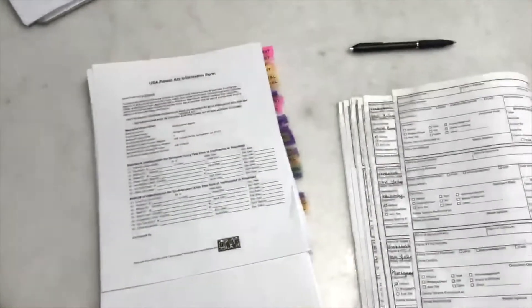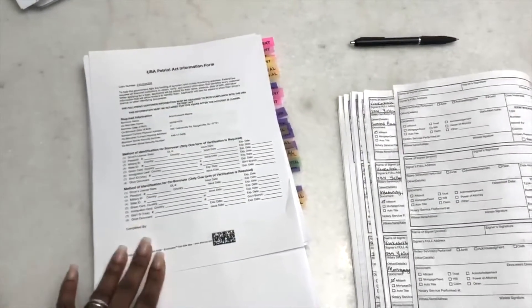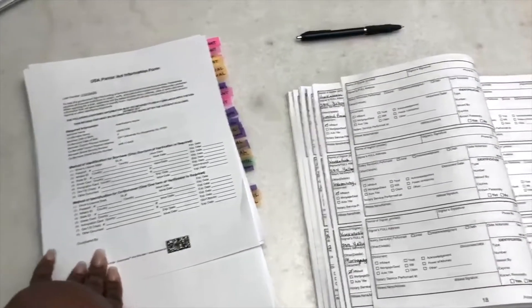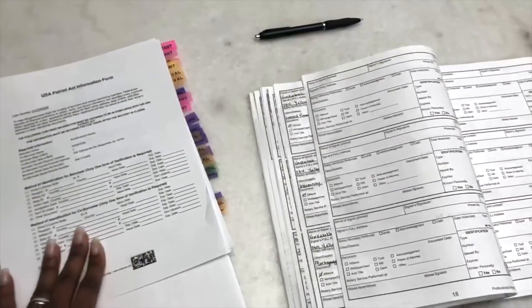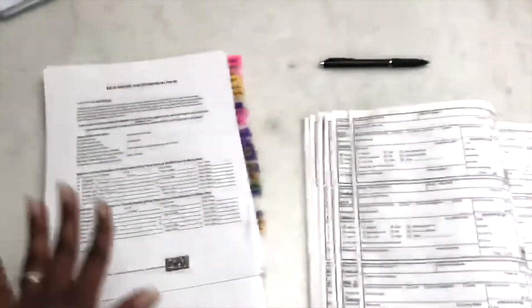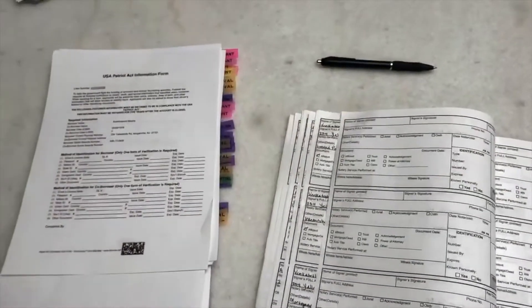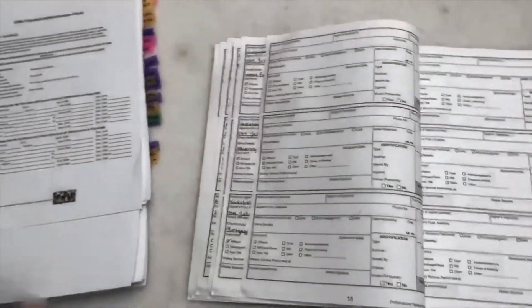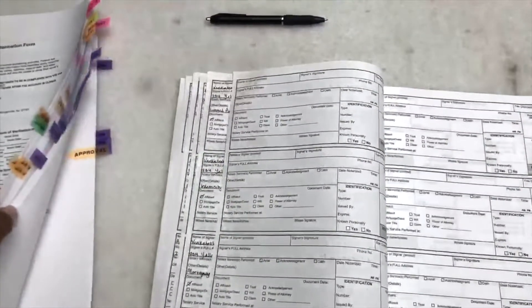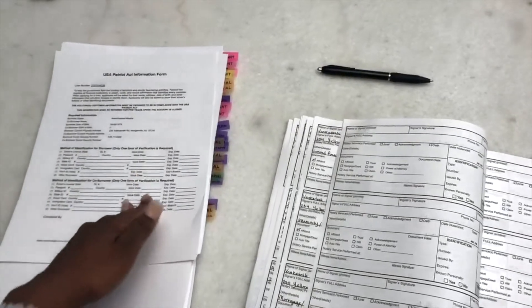So the order that I'm going to go in is using the Patriot Act information forms first. I'm going to ask for their IDs, fill this out, and have them sign my journal as I'm doing this. Once these two are complete, I'm going to go through all of the regular signings and initials that don't require my seal. Let them look through the paperwork briefly. And then the last thing I'm going to do is have them do all the notarizations. All of my notarizations are in purple tabs.